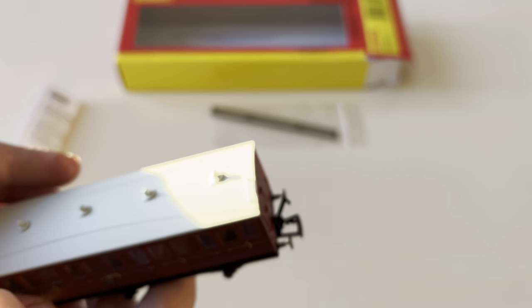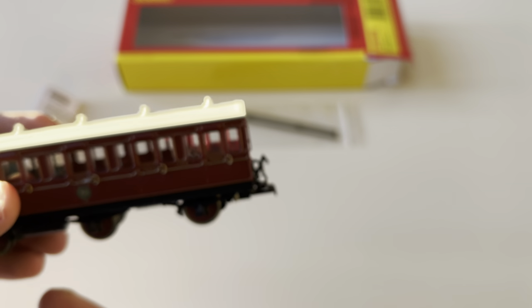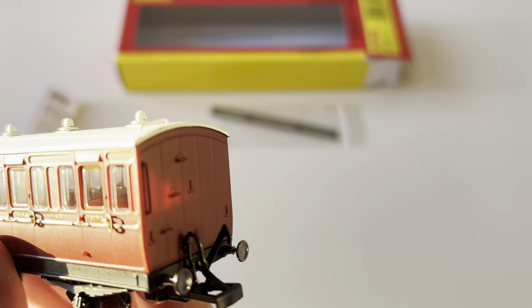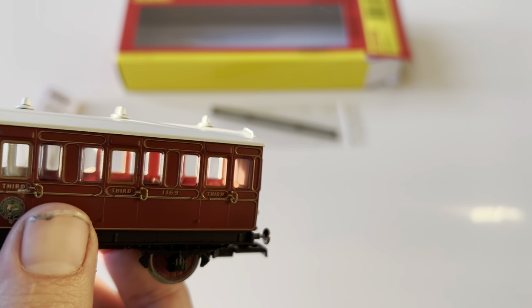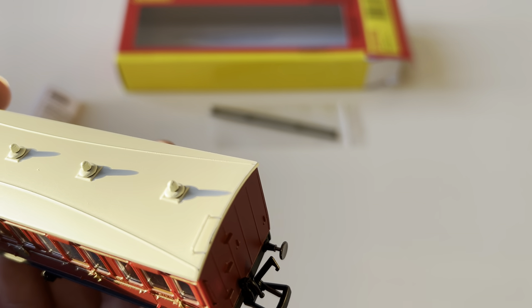All in all you can pick these up for around about 30 pounds, give or take, as of 2022. The roof detail is quite nice — I quite like these sorts of things when they do these little special imprints and additional fittings to the plastic. You obviously pay for that in the price.